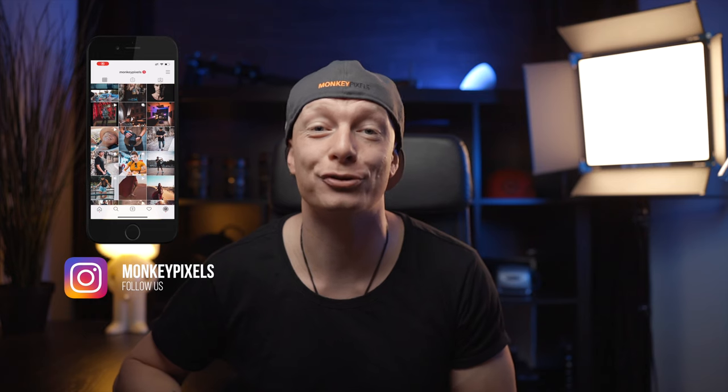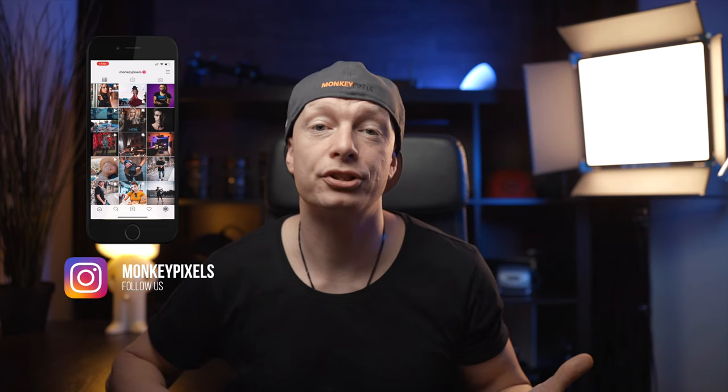A lot of you guys have voted on Instagram to see a tutorial on how to shoot pictures in front of a black background that you can do at home or anywhere in the world. And if you want to be part of future polls and more behind the scenes, make sure to follow us on Instagram as well. So let's get started.